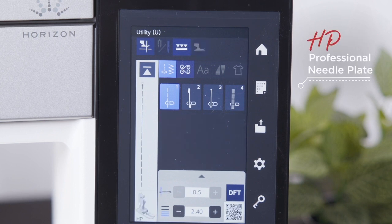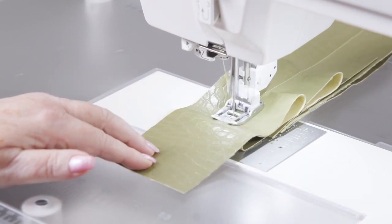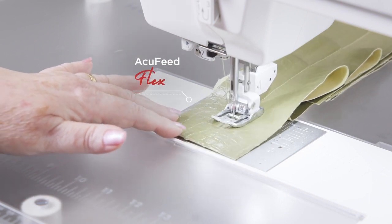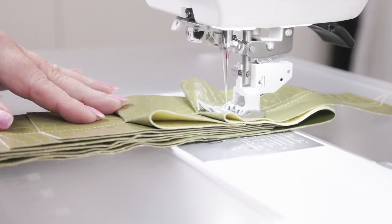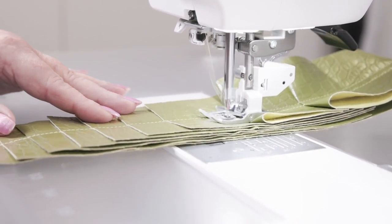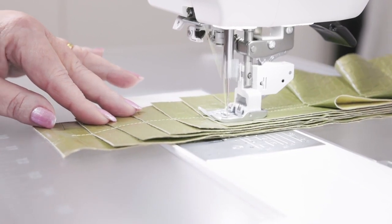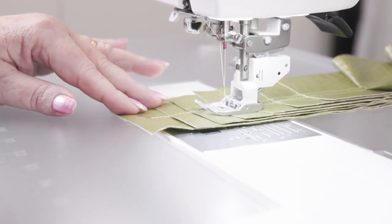Whether you are sewing on hard to sew fabrics, multiple layers, or need that extra level of precision, AccuFeed Flex has you covered. This walking foot system works in conjunction with your lower feed dogs, pulling the fabric into the needle. This means that if you align your fabric before you stitch on it, this alignment will be maintained. Other walking foot systems only pull the sewn fabric, which means they act more as a helping hand to pull bulkier items through.